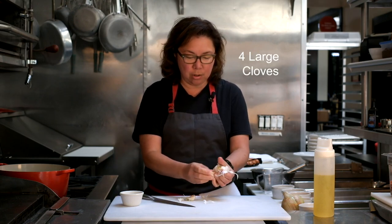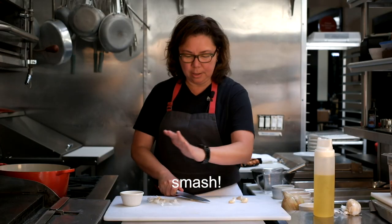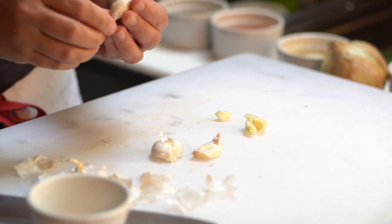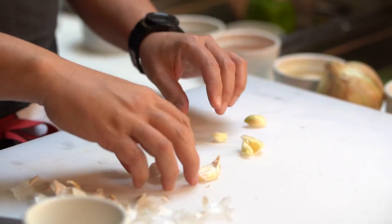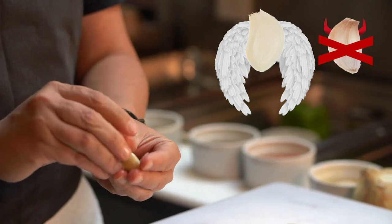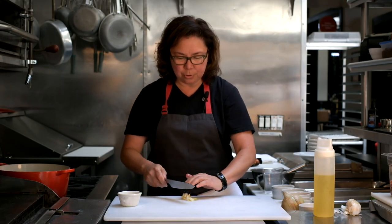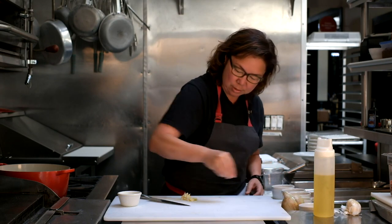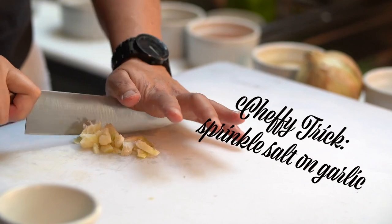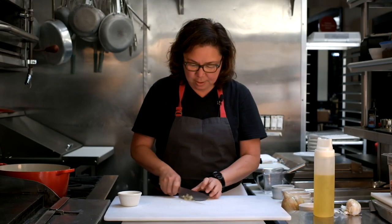First we're going to mince some garlic. I like a lot of garlic — let's do four large cloves. Give it a smash with the peel on. Here's a little chef-y trick: I take a little bit of salt and sprinkle it over the garlic. That gives it a little extra abrasion to get that mince going, and it doesn't hurt to salt throughout. I'm a fan of that.